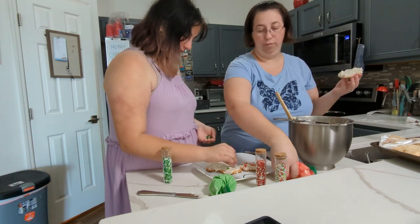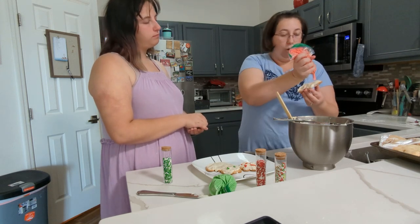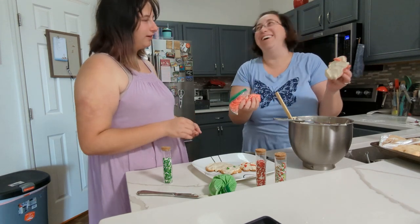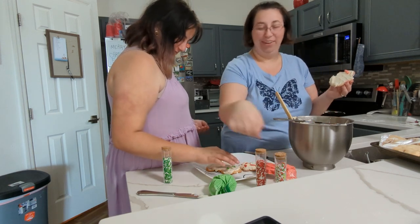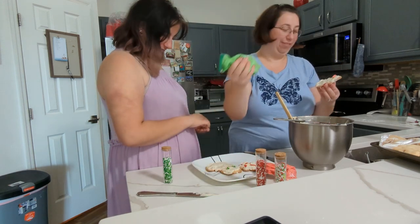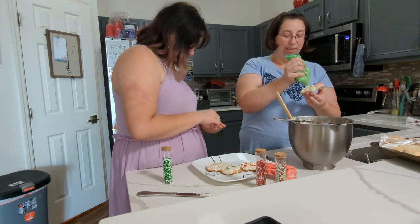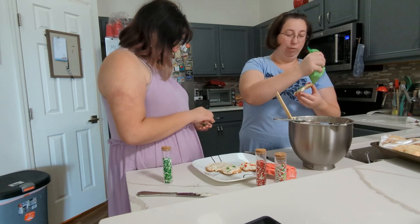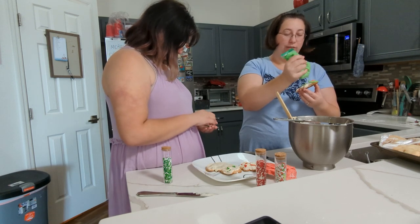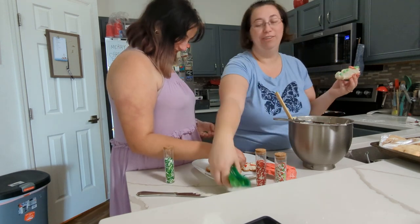And then we'll do a carrot nose. That does not look like a carrot nose. Okay, and we'll do a little box for his outfit, I guess — I don't know what you call it. And then we'll give him some hair. Well, that is a really funny looking snowman, but you know what? I'm pretty sure he's still edible.